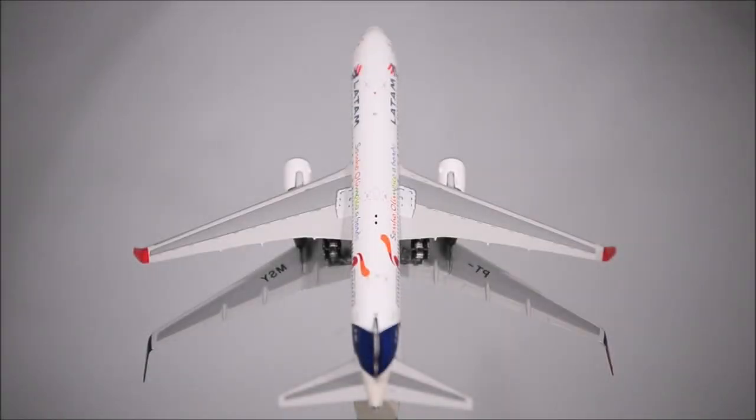The wings are nicely done. The gap in the wing-to-body is very minimal, but still looks great. The wings and elevators are over-glossed. The winglets are nicely done as well.